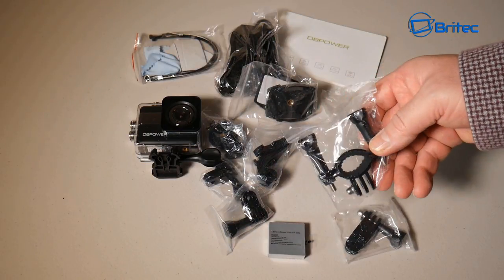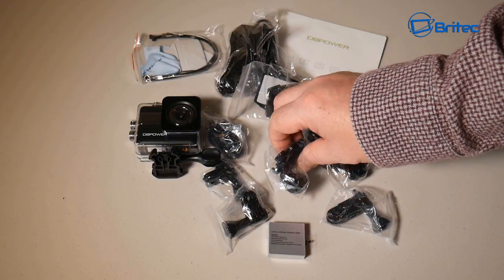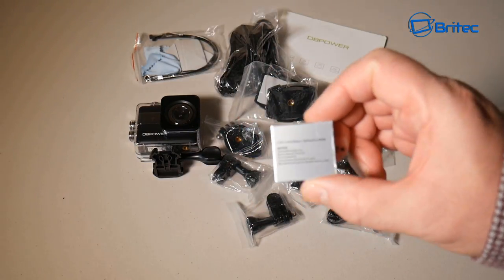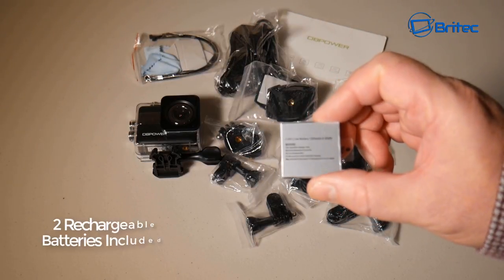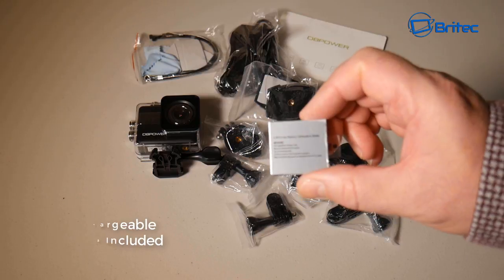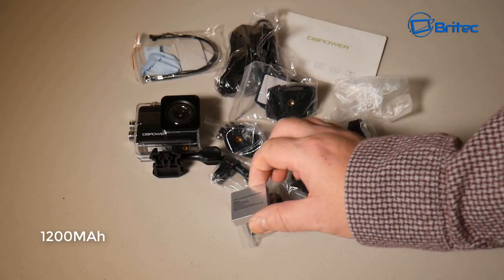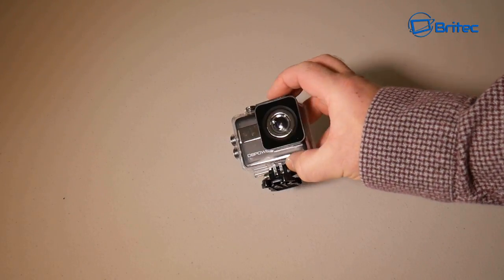There's quite a lot in the box. There's a bicycle or motorbike handle mounting bracket and some other brackets as well. You're also going to get two batteries — two 1200 milliamp batteries — so you can charge one while you're using the other.